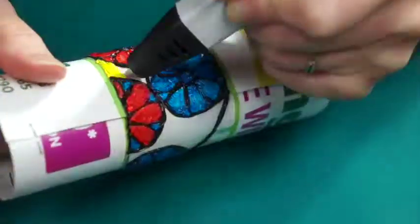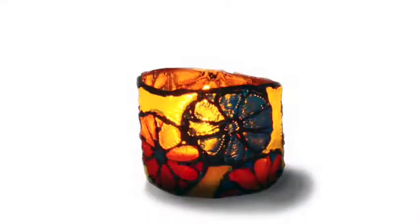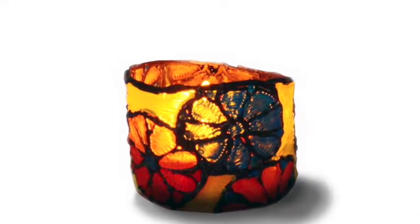Draw on your design with black filament and fill it in with the translucent PETG filament. Then remove the template in tube form. If there are any cracks or spaces, touch them up with a 3D pen.